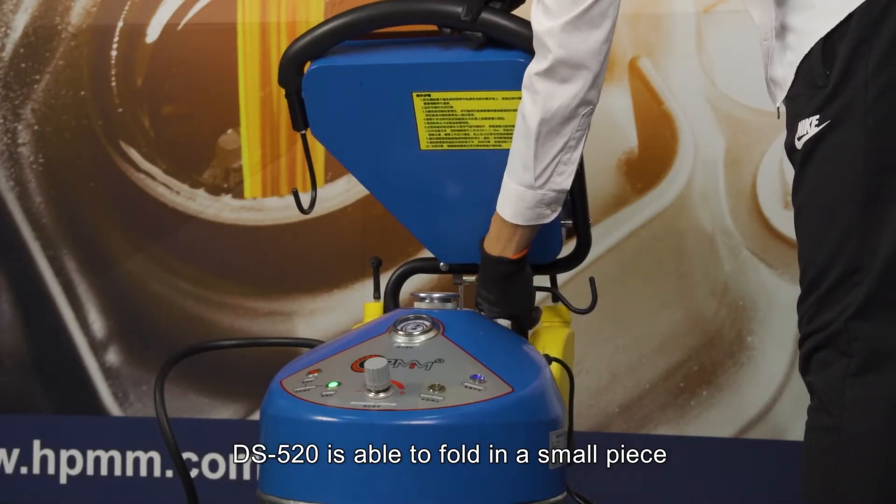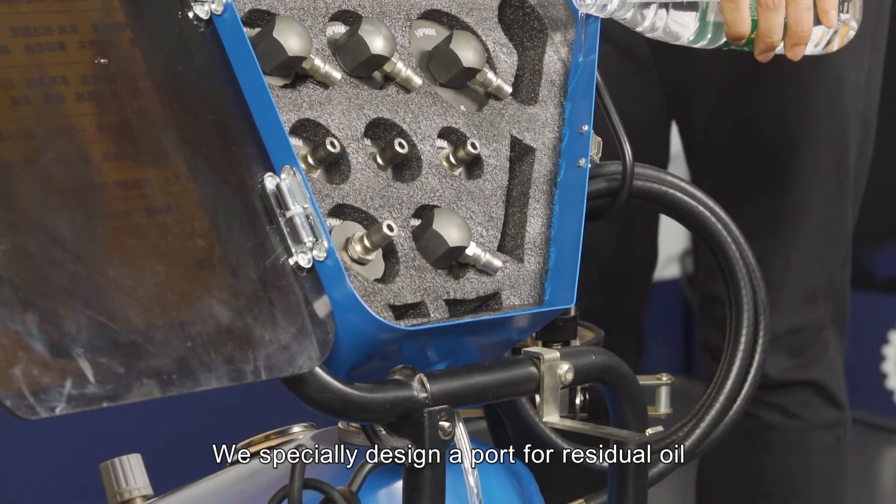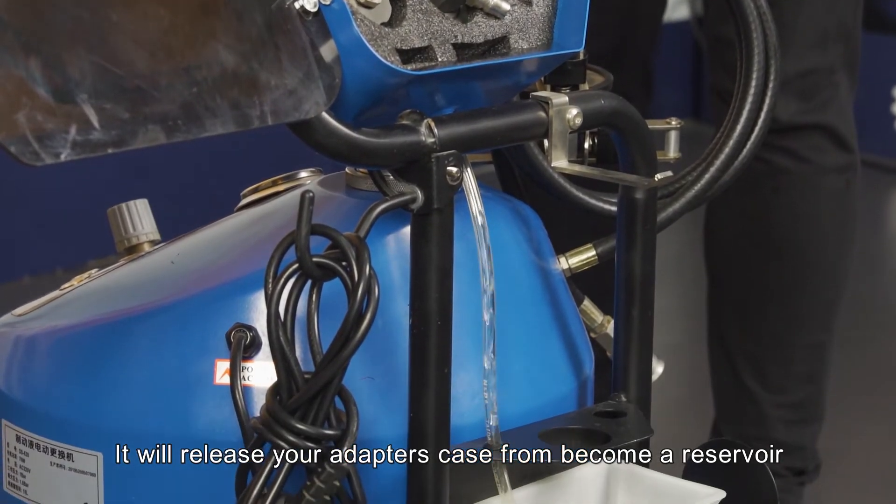DS520 is able to fold into a small piece for long distance travel. We specially designed a port for residual oil, which will release your adapter's case from becoming a reservoir.